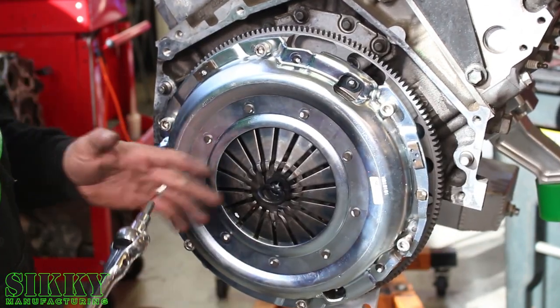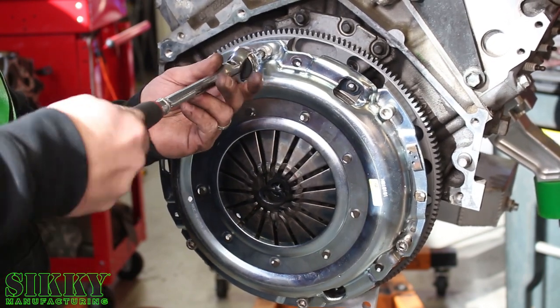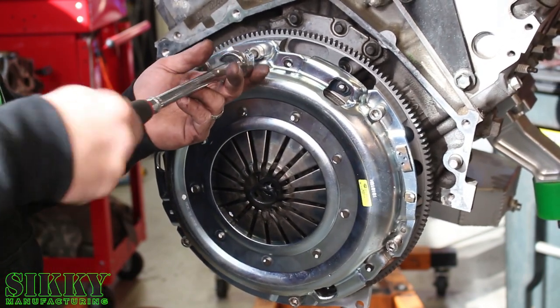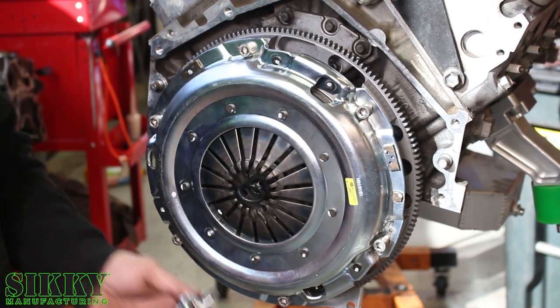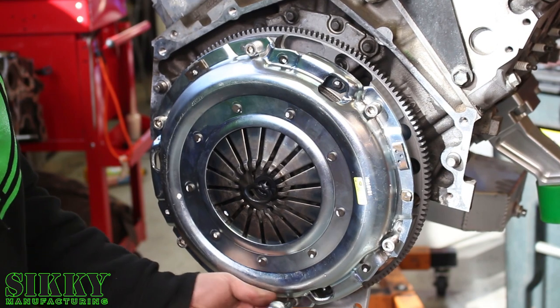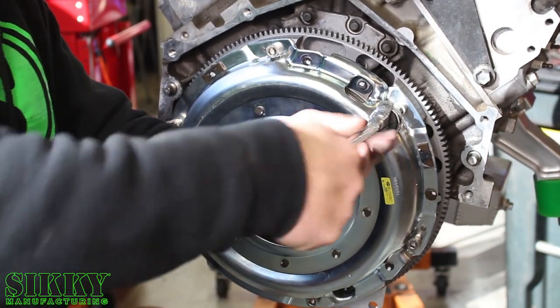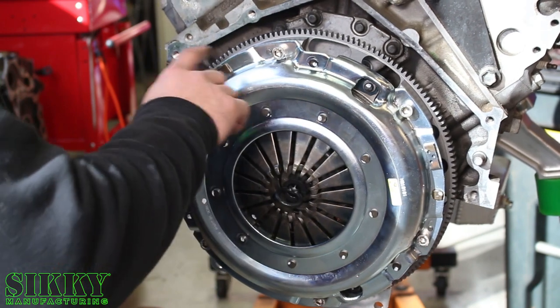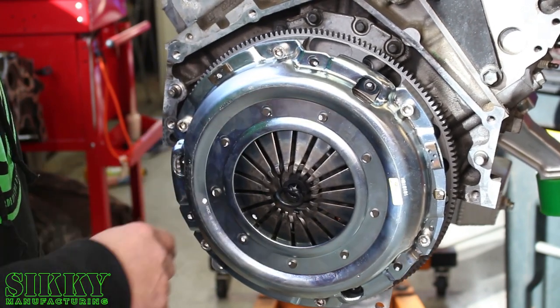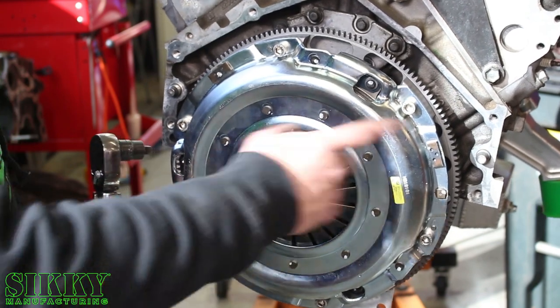The torque sequence on the pressure plate starts at seven foot-pounds — I like to get it snugged up by hand first in the same crisscross pattern as the flywheel bolts. The full torque sequence is: 7, 18, 30, and then 52 foot-pounds, all in the crisscross pattern.